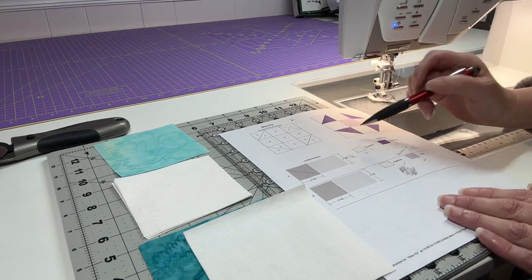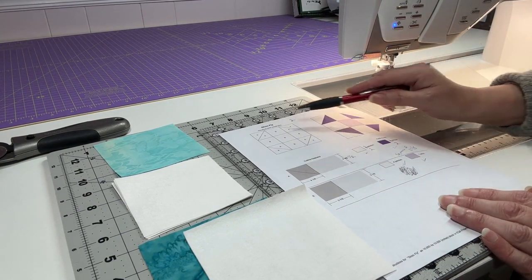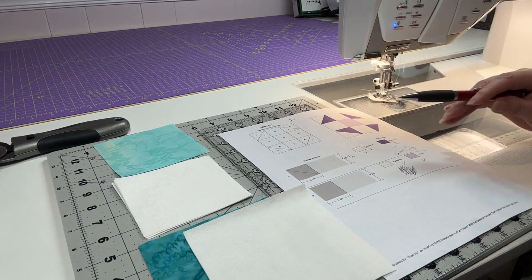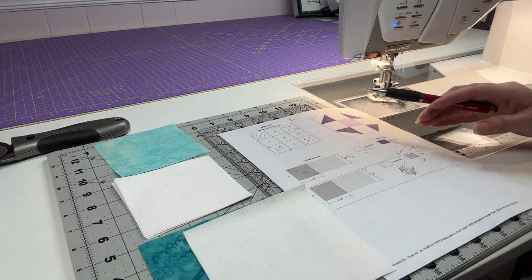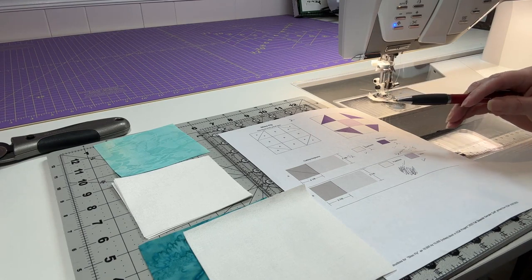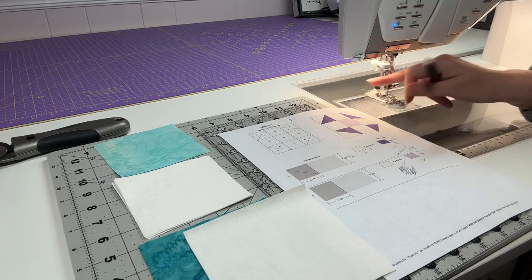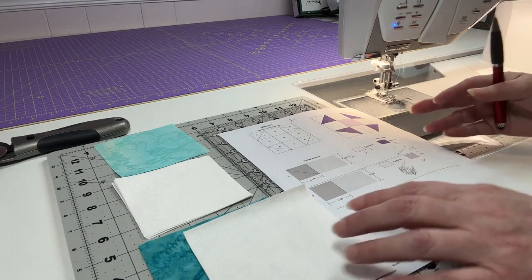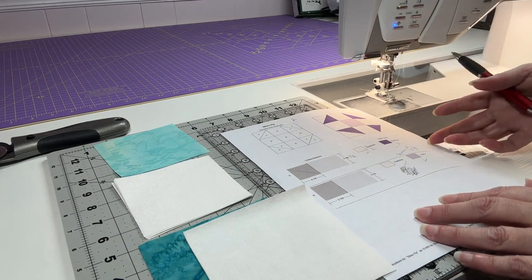Today we're working on Block 2, which is the Shoo Fly block. Very easy to do — it's a pretty quick block. I'm not sure if it's my cold or allergies, but I'm still feeling a little froggy as I'm filming these for you. So let's get started.